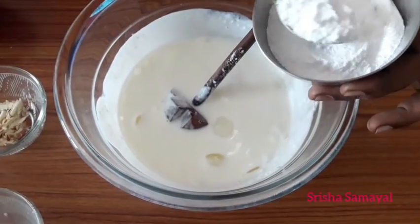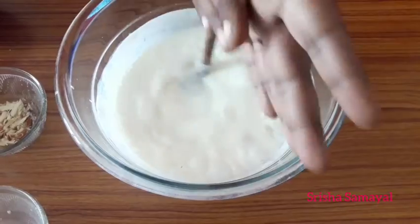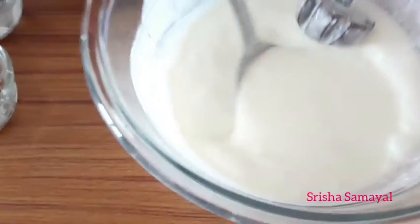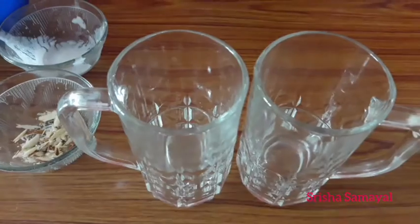The texture will be good. Mix it into the blender jar — the texture will be nice. The texture is nice, enjoy with the ice cubes.